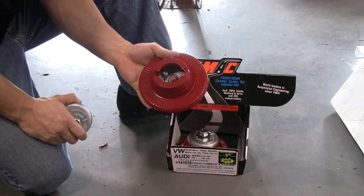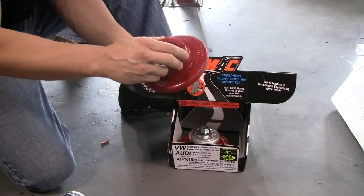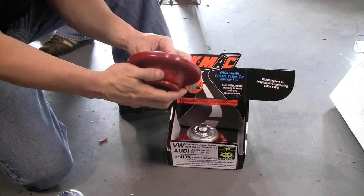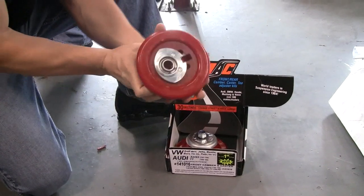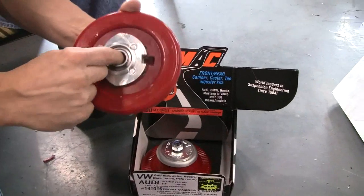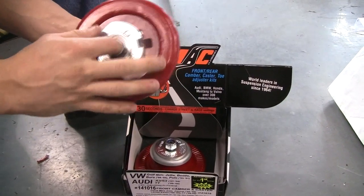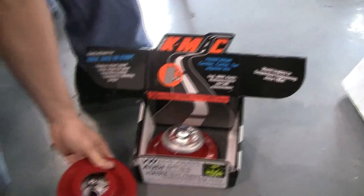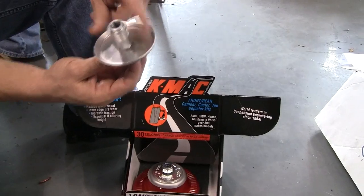This is a demonstration of the KMAC camber kits for the Mark IV Golf Jettas, just to see exactly how the camber and caster adjustment works. As you can see, this is the bottom of it — it has a slot where it slides back and forth, which is going to go plus or negative two degrees. And then the top piece has a slit right here, which is going to be able to do caster.